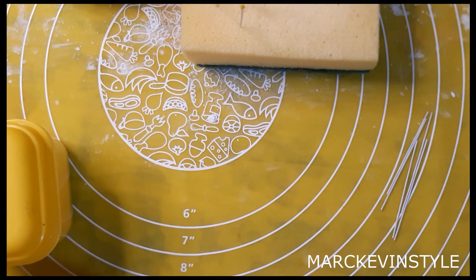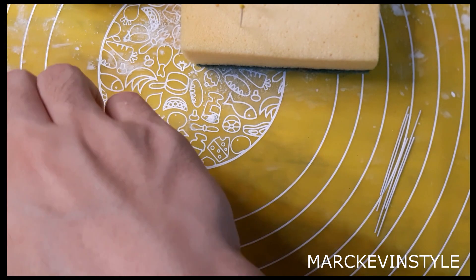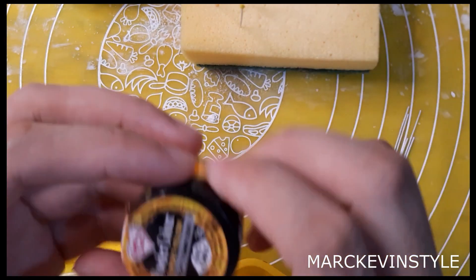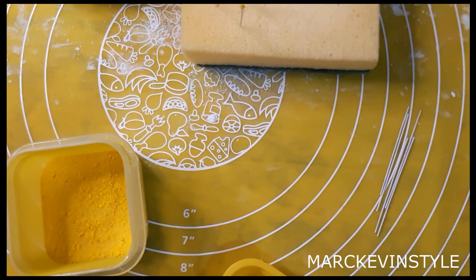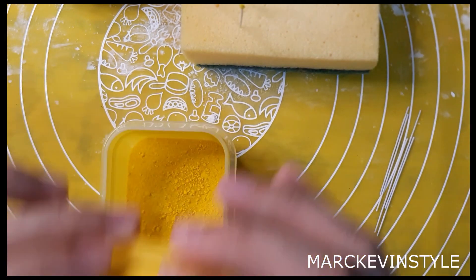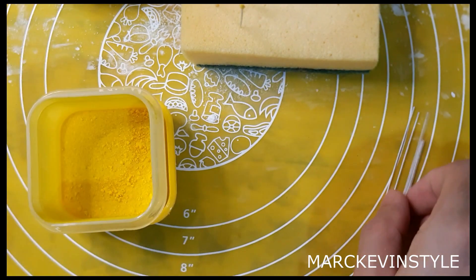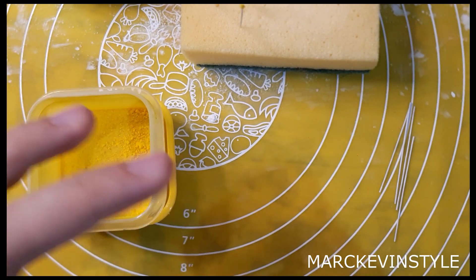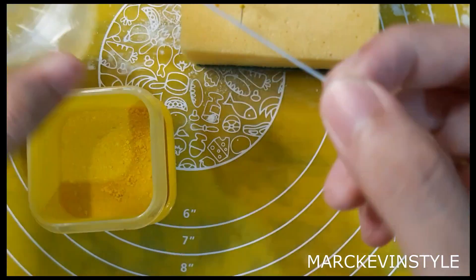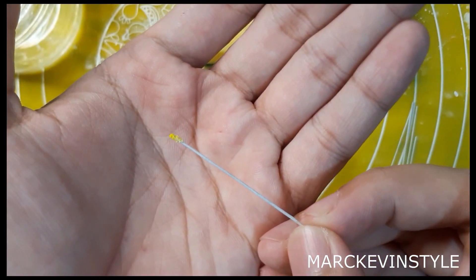Now I'll share how to make the flowers themselves. You need the same wire, but this time you'll be using gelatin pollen. To make gelatin pollen, take ordinary gelatin powder and mix in petal dust — I'm using Rainbow Dust golden yellow. You can also use Sugar Flare, Crystal Colors, or Magic Colors. Just add a little bit, close it, and shake it. Then dip just the tip of your wire in water — I prefer water over edible glue — and dip it in the gelatin mix.